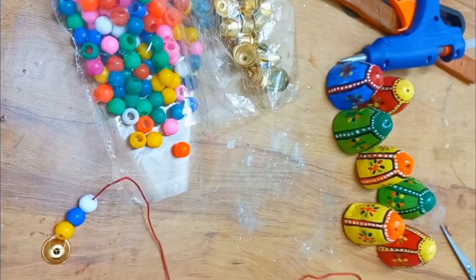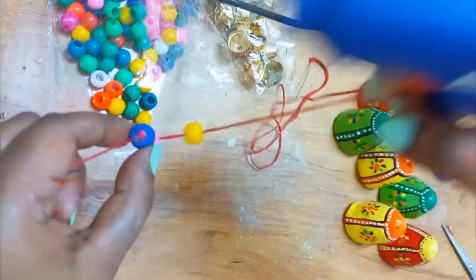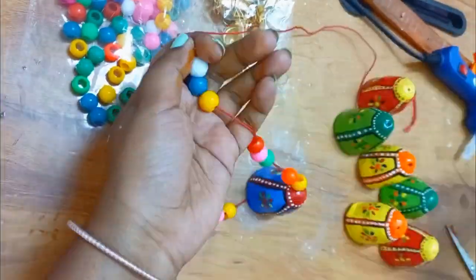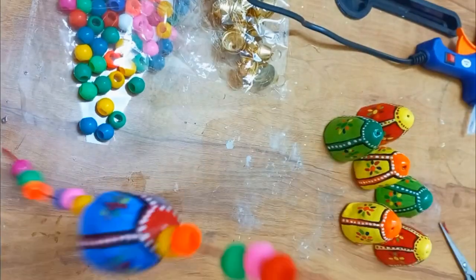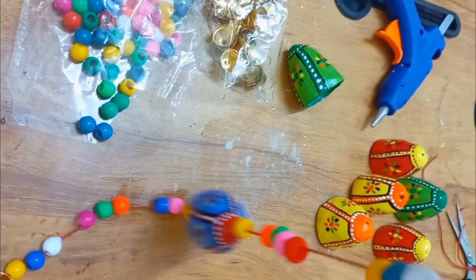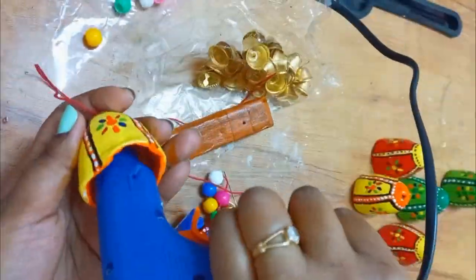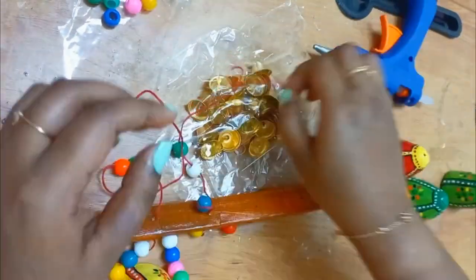Now for the arranging part, I am taking different colourful beads and bells. These are available on Flipkart or Amazon, or you can use existing materials you have. To maintain the distance between the beads and the position of the shapes, I am using hot glue. Once it is completely done you can identify how I arranged them.